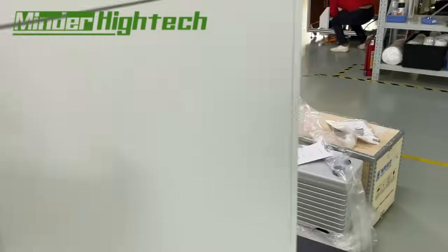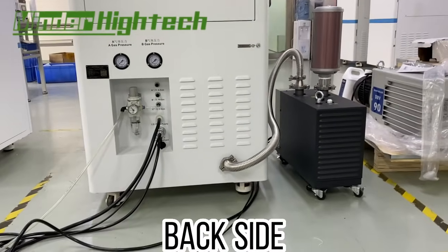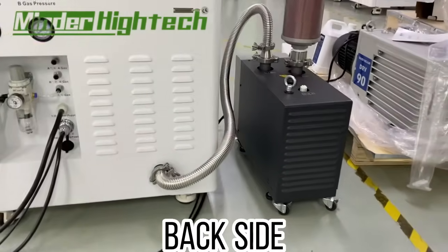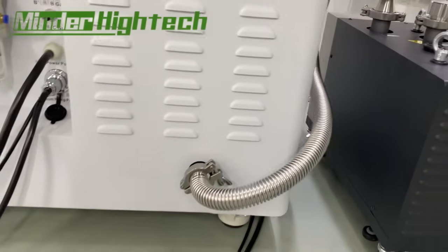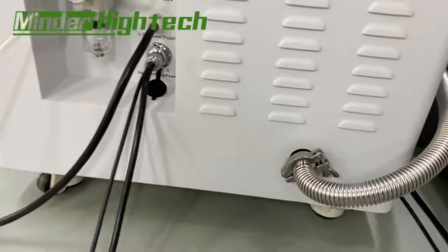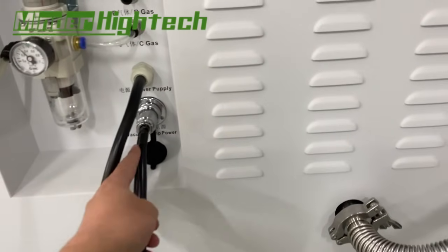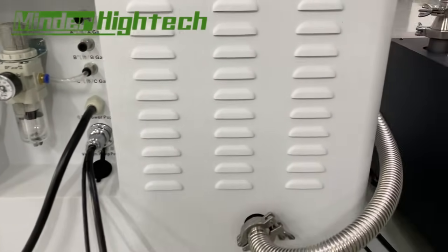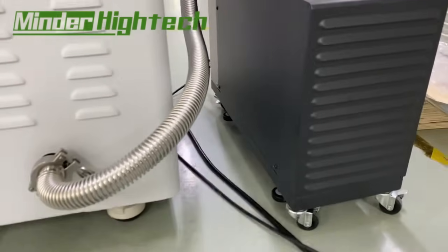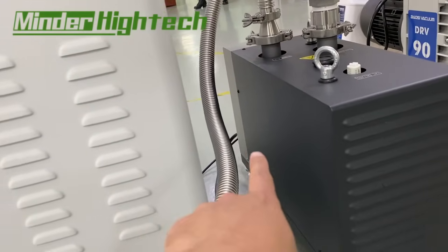Let's see the back side. This is the connection for the vacuum pipe, and these two cables are for the pump power supply — they are connected here.